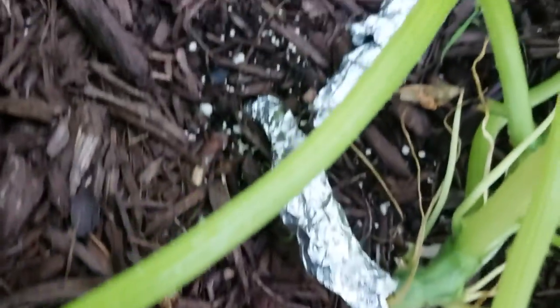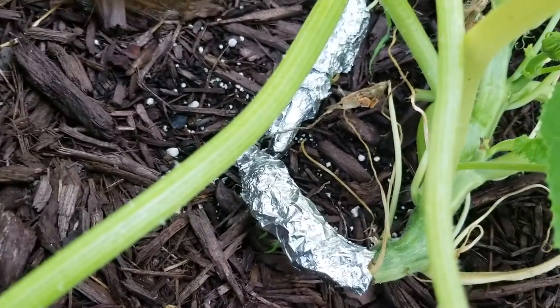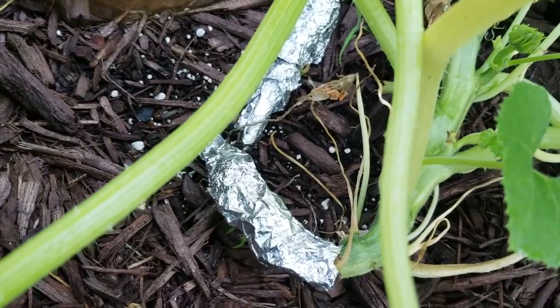The vine is looking good. I'll probably cut some of these leaves as it grows and keep wrapping.